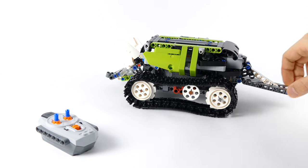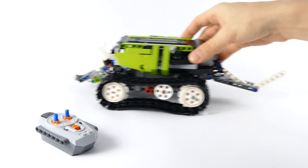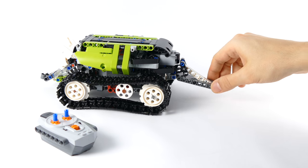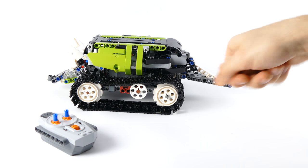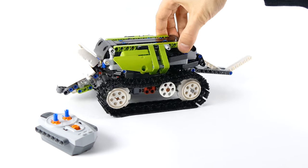Then we have the tail, which can be angled up and down, and the last section of the tail can also be angled up and down. I tried having the tail angle sideways but it kept getting caught behind obstacles and furniture, so I just went with this look.